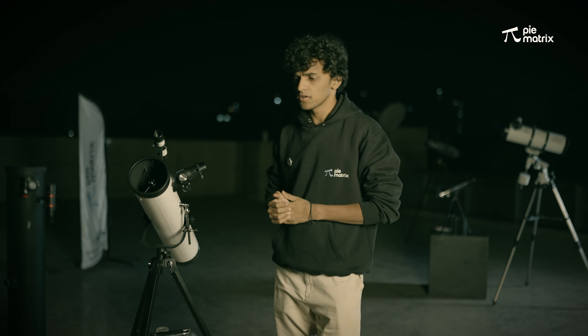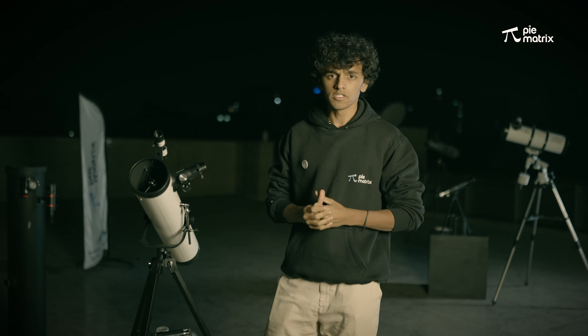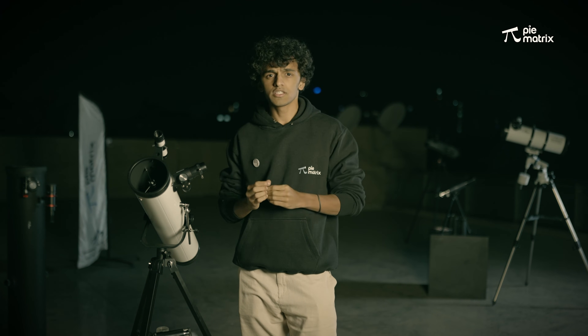So now we have observed the moon with the 20mm eyepiece. Now we want to zoom it even further and take a look at the craters and the mountain ranges of the moon, so for this we'll use the 12mm eyepiece first. With the 12mm eyepiece, we can see the craters and mountain ranges in their complete beauty.